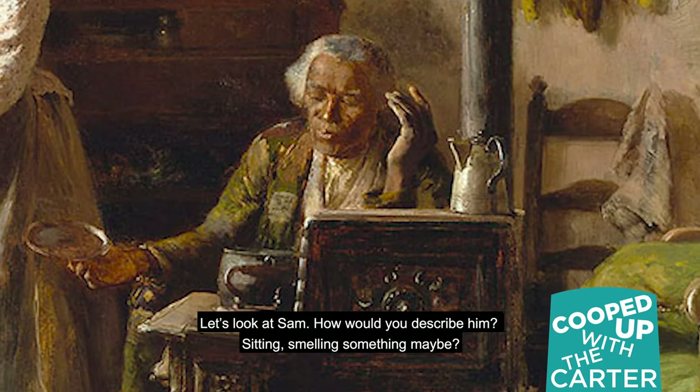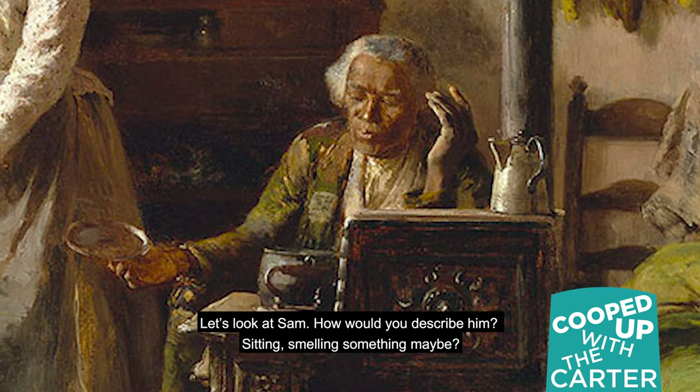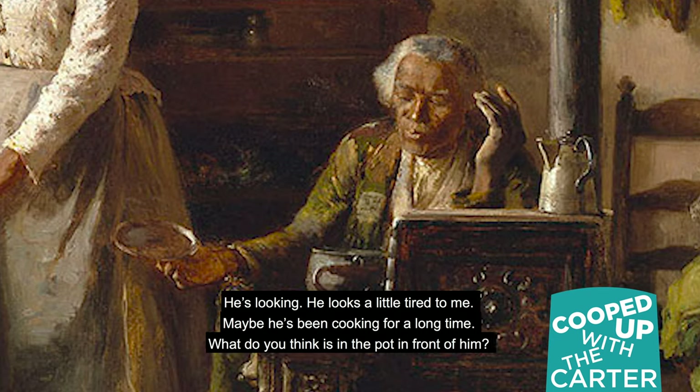Let's look at Sam. How would you describe him? He's sitting. He's smelling something, maybe. He's looking. He looks a little tired to me. Maybe he's been cooking for a long time. What do you think is in the pot in front of him?